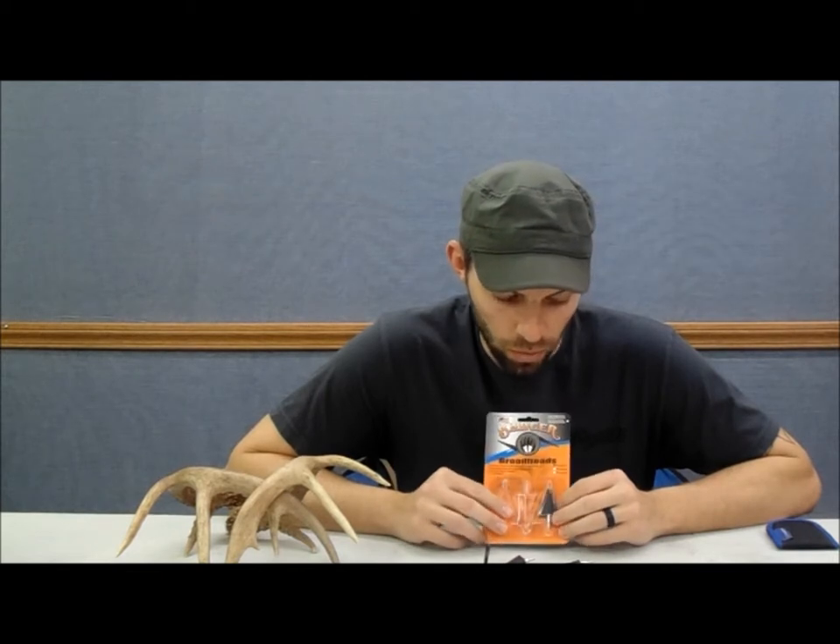Hey everyone, I'm Seth Adams with M Squared Outdoors. Today we're going to be doing a short review on the Badger Broadheads. We're going to do an out-of-the-package assessment, some sharpening, and some long-range testing with a crossbow. I chose a crossbow because it's a little easier to hold groups steady from farther back and at higher speed to really find out the accuracy characteristics compared to field points. And then my favorite would be doing some durability testing at the end on some real bones to see how they hold up.